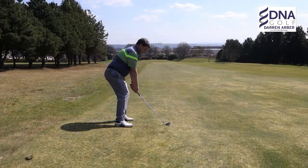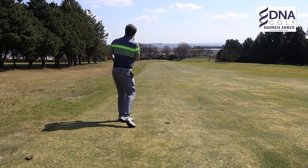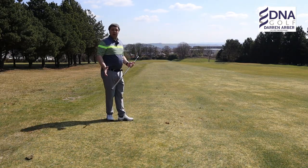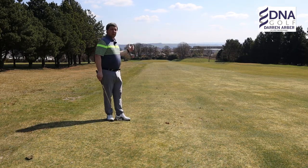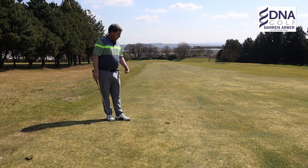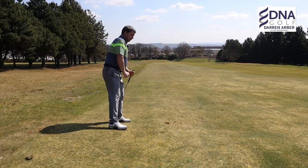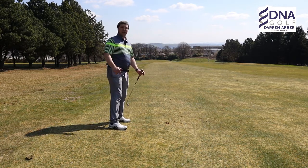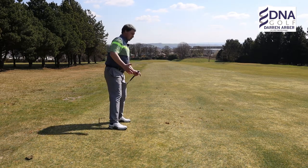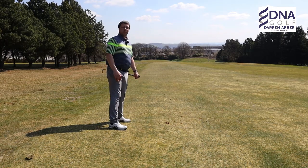The ball came out a little bit lower than my normal flight with a left-to-right shape on it — it's quite a severe slope this one. You could see that at the end of the swing I was just holding on, but if you do go a little way down the slope that's not too bad.